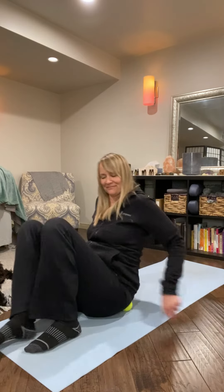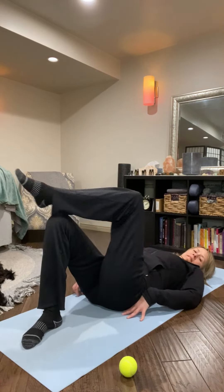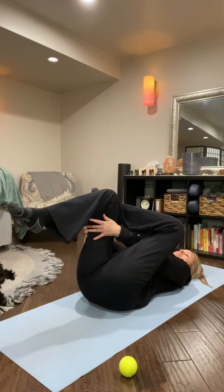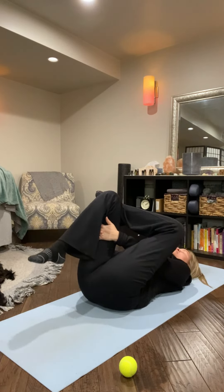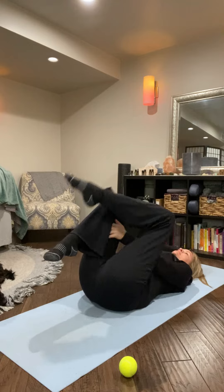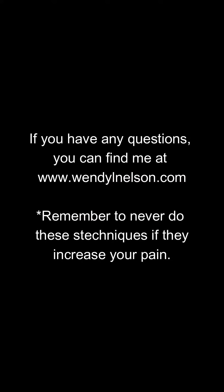Another way to work out the piriformis is to lay down on your back and do a figure four stretch. Cross your ankle over your knee and grab onto that opposite hamstring and pull. Breathe deep and slow. For more ideas on how to relieve pain in your back, hip, and leg, look for more videos like this.